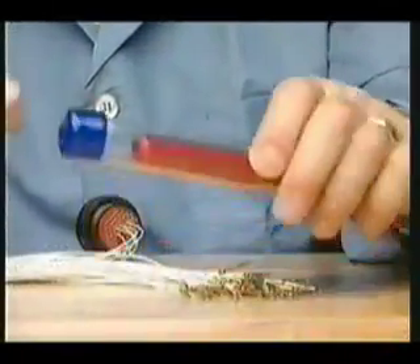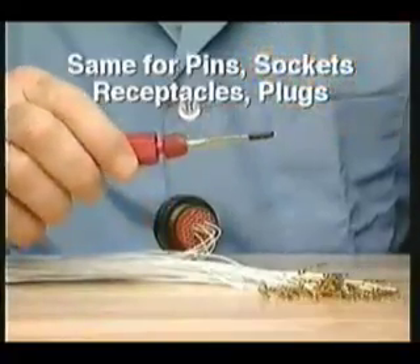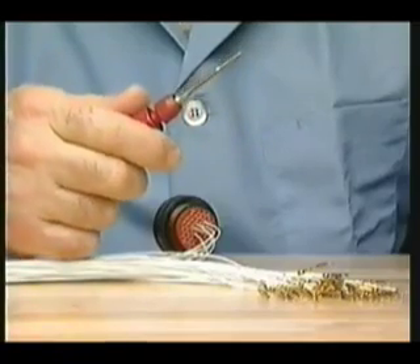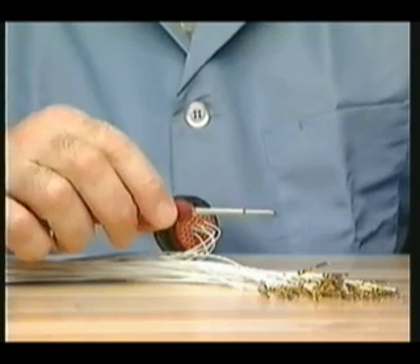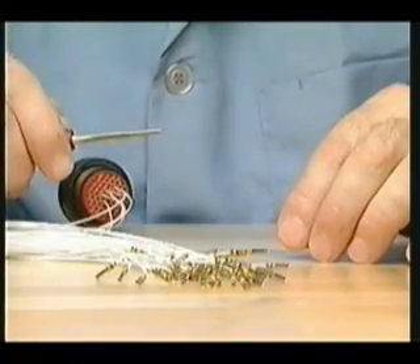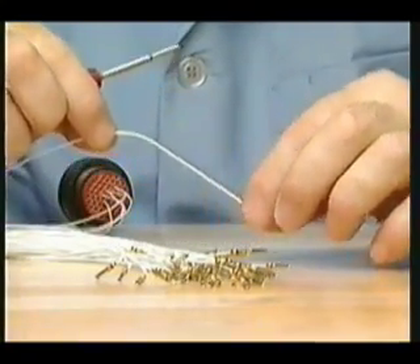And that brings us to technique. It's the same for pin or socket contacts and receptacles or plugs. First, inspect the tool for damage or wear prior to each use. Always protect the tool from damage. The tip is precisely engineered to prevent damage to the connector, so avoid dropping or bending it, and keep it stored in the package provided until ready to use.